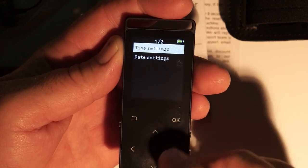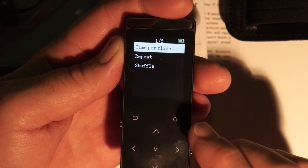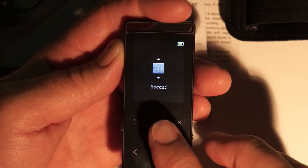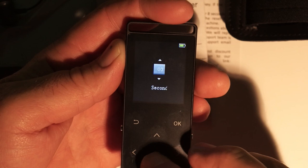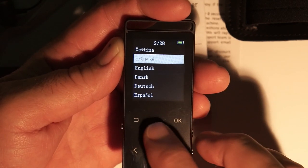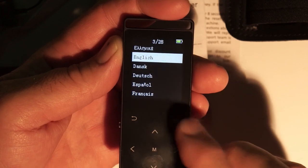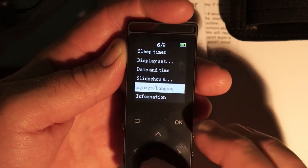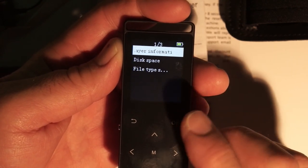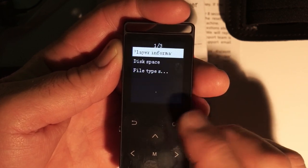There are date and time settings where you can set the date and time. Slideshow settings let you set repeat or shuffle and the number of seconds per slide. There's a language menu with a large number of languages available — we'll stick with English. Under information you can find the device info including the model number, software version, and support website.